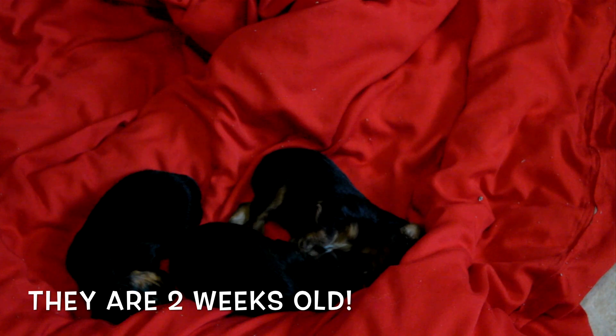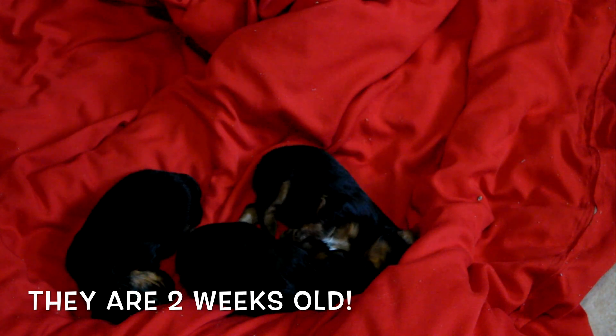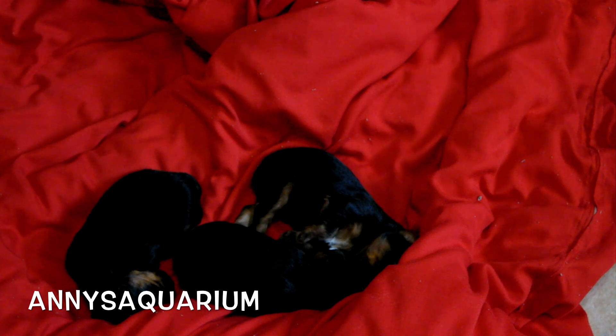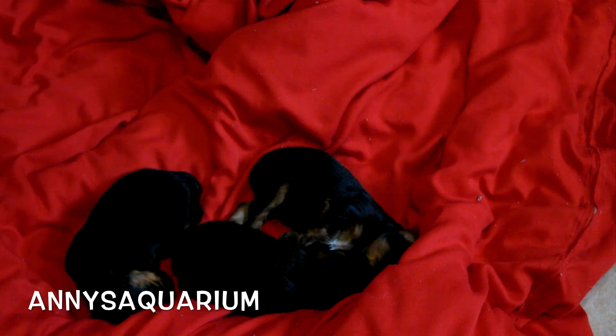Look at how adorable these things are — these are Yorkie puppies and they just got their first bath today, so they're just in my room on the blanket. Now I'm going to go back to fish-related stuff.